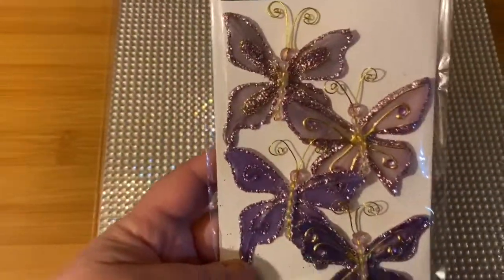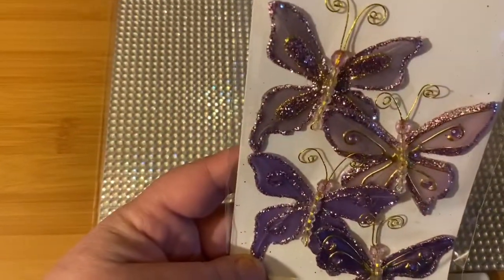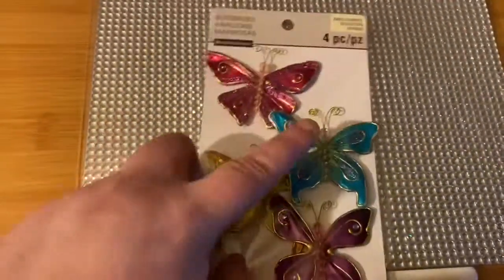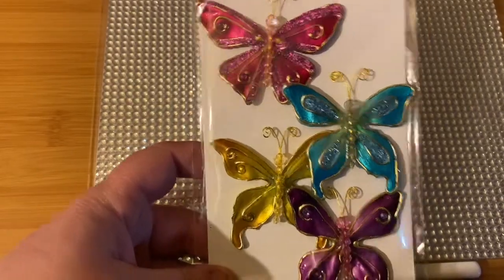And my husband found these ones. They're just beautiful. And the other pack of them, because I like this colored purple. But I want to get a butterfly tattoo — if it's a blue butterfly, if it's a black.